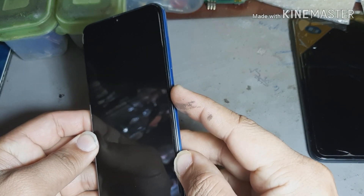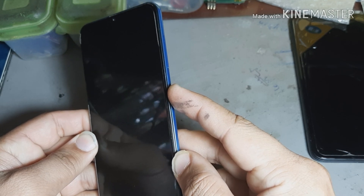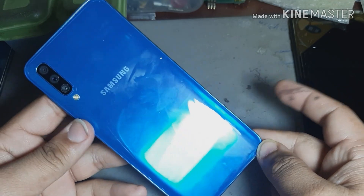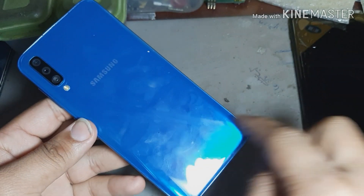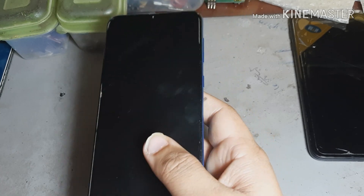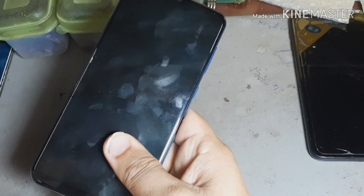This phone — pressing the power button is not turning it on. Also see the Samsung A50: it's not turning on, and when you put it on charge it's not showing anything. Today I want to show you how to solve that problem.